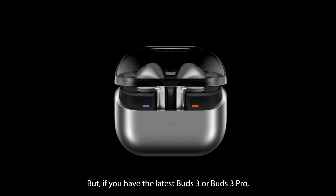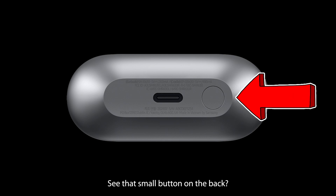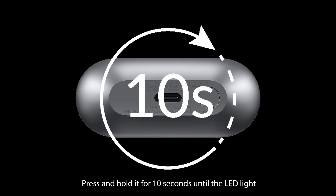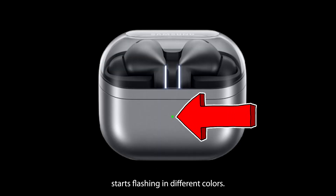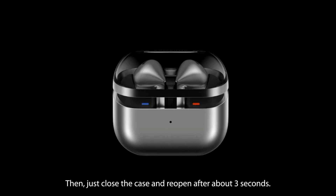If you have the latest Buds 3 or Buds 3 Pro, here's how to reset them. Open the lid and see that small button on the back — press and hold it for 10 seconds until the LED light starts flashing in different colors. Then just close the case and reopen it after about 3 seconds.